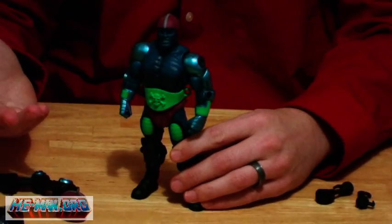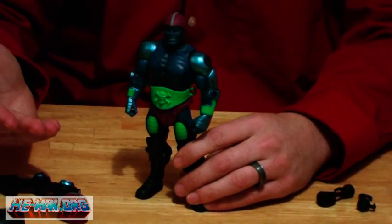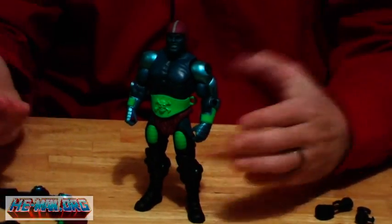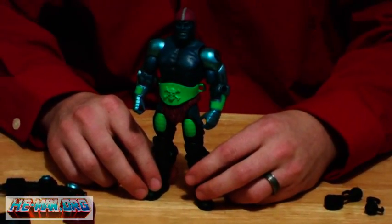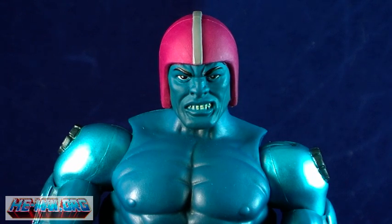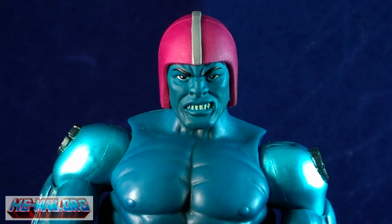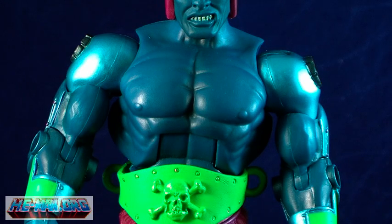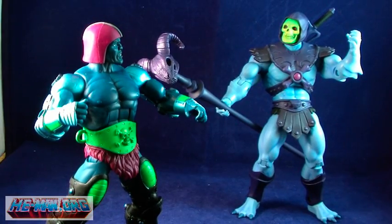Other than that, it's pretty simple — it's a really cool extra feature for this figure, something we have not yet seen. It's like getting two figures in one. The sculpt on the Cronus head is another great one, and it's fantastic having the ability to display Trapjaw in this form. If you're unfamiliar with Cronus and how he became Trapjaw, I would recommend tracking down the Icons of Evil Trapjaw one-shot comic — it's an excellent read.